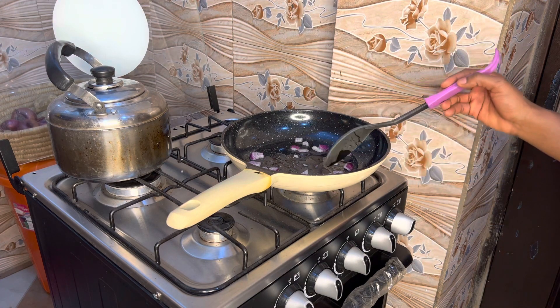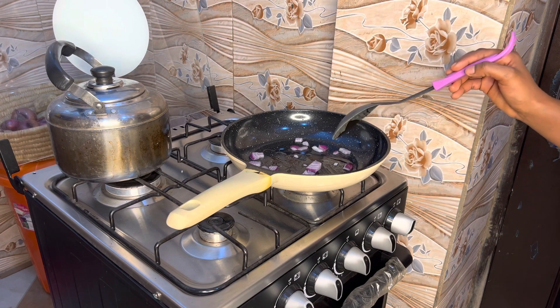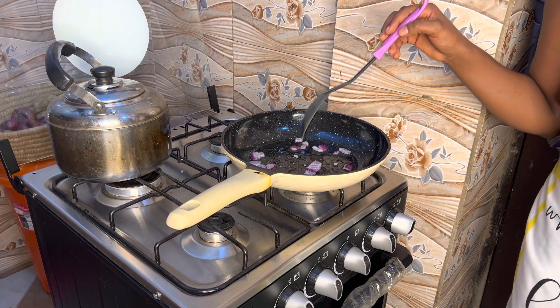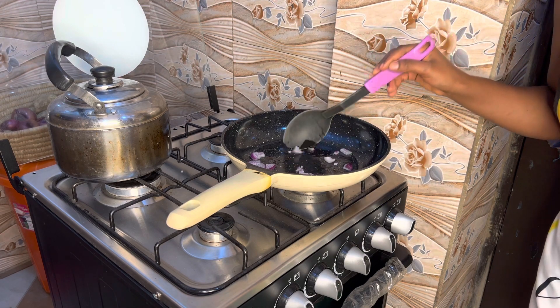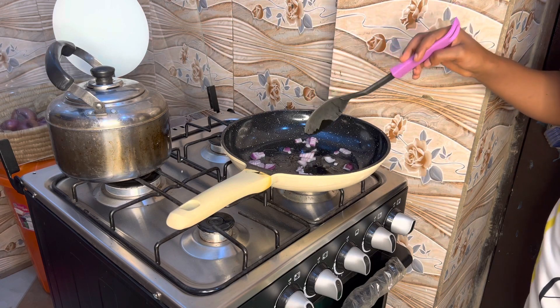I was supposed to add ginger and garlic here because I love them, but I already marinated the meat with enough ingredients. I'm not going to spice this much because almost all the spice is already in the beef — I put enough garlic and ginger in there — so I'm not going in with it separately here.